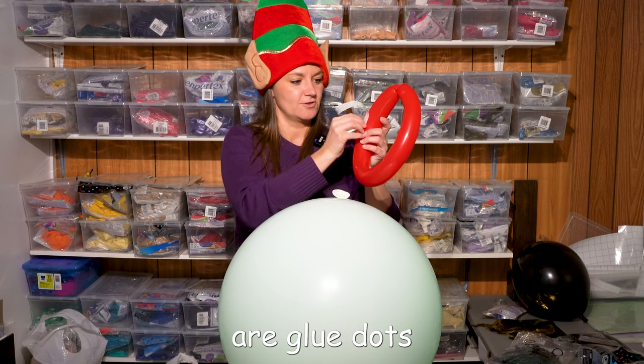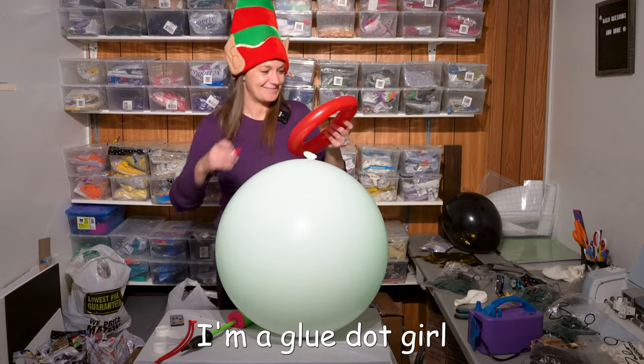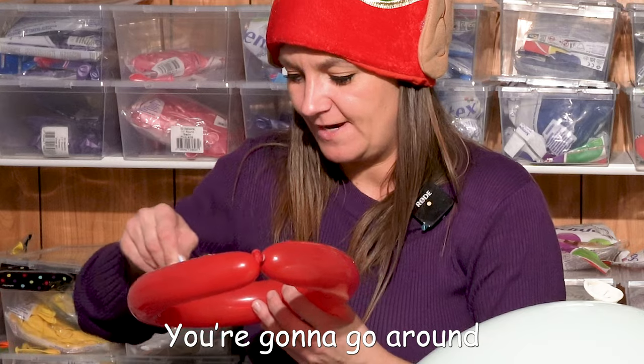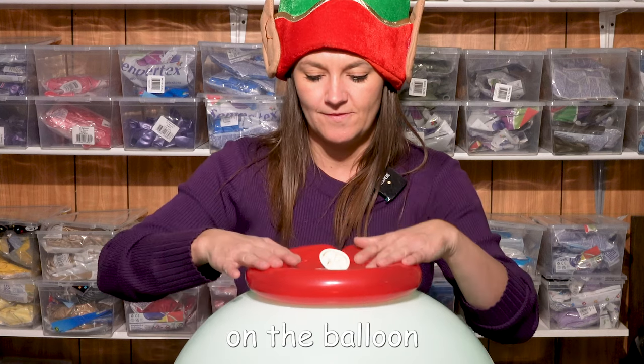Every girl's best friend are glue dots — I'm not a diamond girl, I'm a glue dot girl. That's how I get them to stick. You're gonna take more glue, go around, and put it down on the balloon.